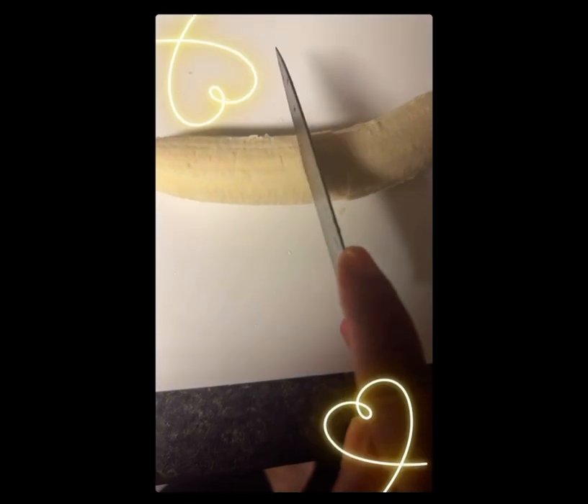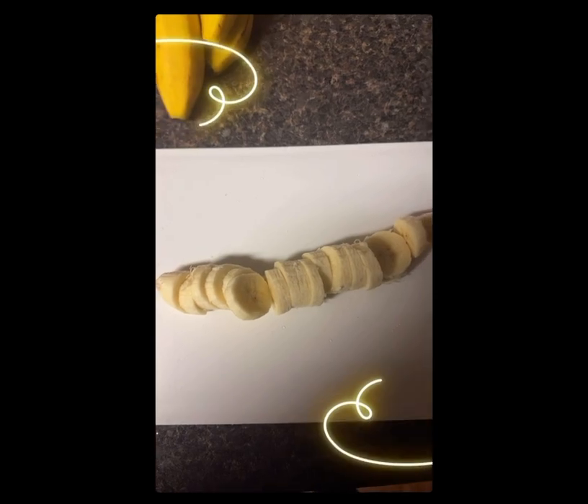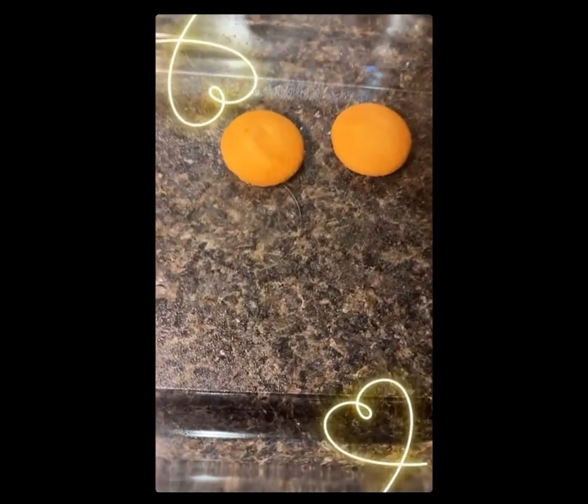I cut up my bananas like that. All right, bananas are cut up. Now I'm gonna layer my pan, so I start out with the cookies first, like that.